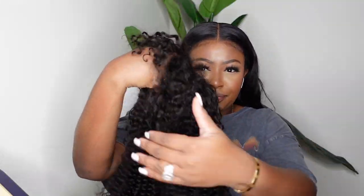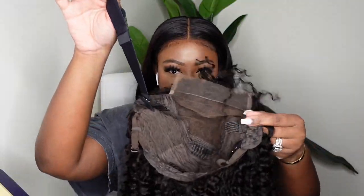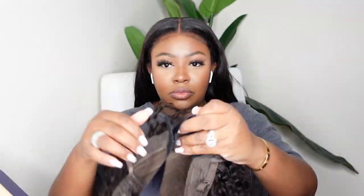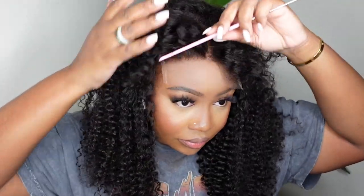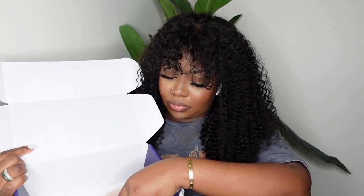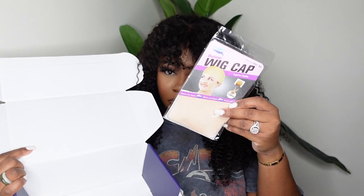Jumping right into it — this is the wig straight out of the box. She is a pre-plucked curly bang lace wig. The lace is absolutely gorgeous and she definitely came with an adjustable elastic band. I love that this one is a closure wig, but they do offer a lace frontal option if that's what you choose. You guys know I'm a middle-part closure girl, so this was the perfect option for me. Here I am showing you that pre-plucked lace — it's absolutely gorgeous and you can definitely choose different styles like cornrows, two ponytails, or other creative ways to use that lace in the front.